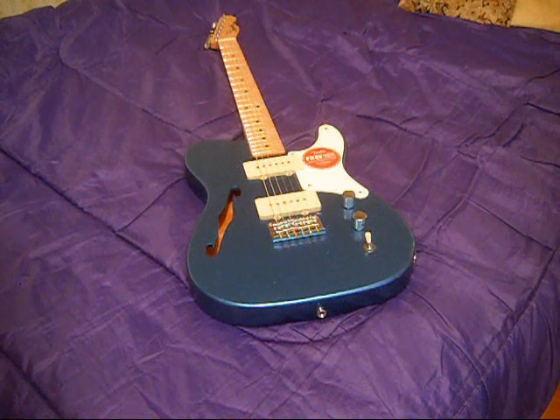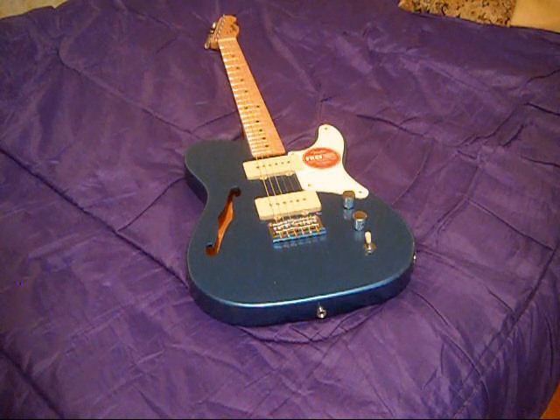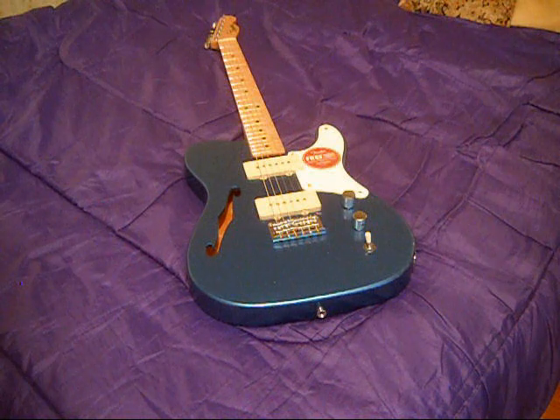They also say that this pickguard is parchment, which is interesting, because the camera doesn't show it up very well, but the pickup covers are cream — and maybe the parchment looks white in comparison to that. Maybe if I put something white next to the parchment pickguard it would look more parchment. Small details — only nerds care.